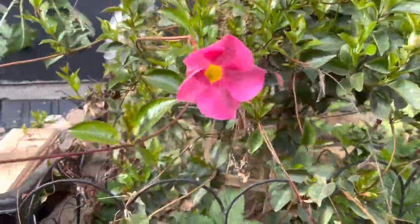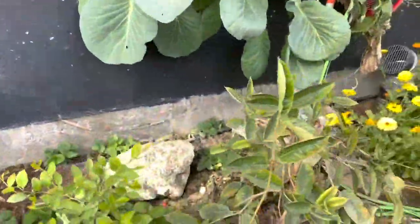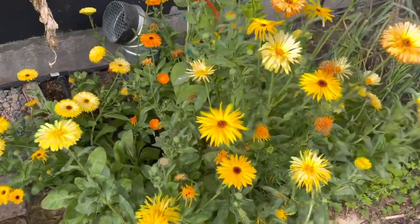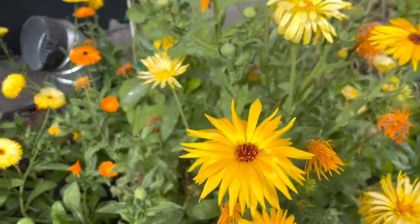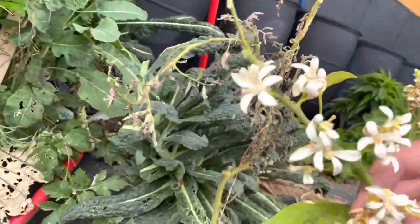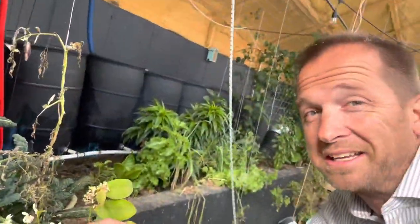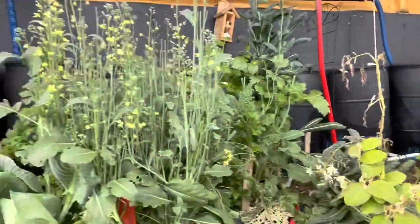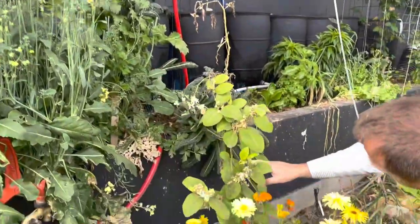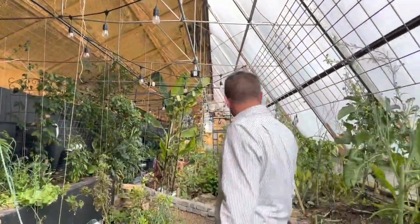You'll see some flowers—a lot of these are actually just to encourage our pollinators. We do have mason bees in here. Over here we've got our first of two lemon trees and the blossoms are absolutely phenomenal—the smell is great. We ordered these online and this one has grown about 18 inches since July of last year, so we're excited about that.